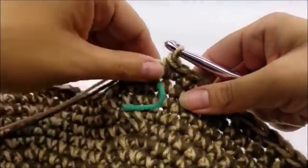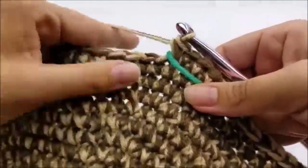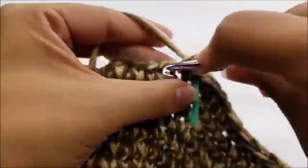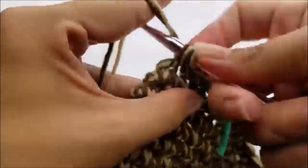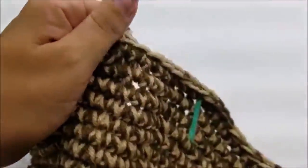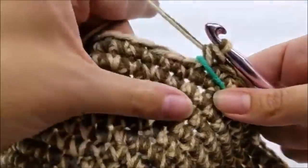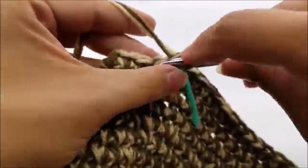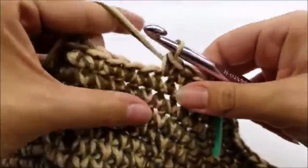Move your stitch marker up. For round thirty-one, it's one single crochet in every stitch all the way around until you get back to your stitch marker — you should still have 72 stitches. Then round thirty-two is a repeat of round thirty-one: one single crochet in every stitch, and you should still have 72 stitches.